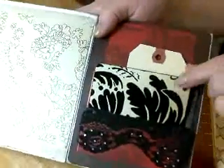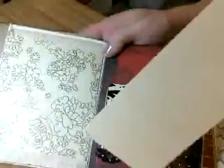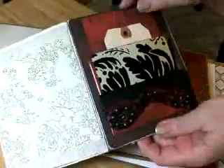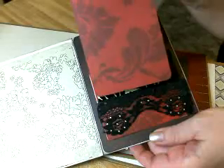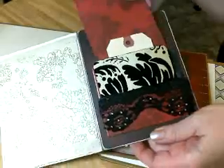And then this one comes out. I've got a tag in here that I've got to decorate. These are the small tags, so that goes in between the two pockets. And then she's got another longer one to put another picture here. So, three opportunities for pictures here.